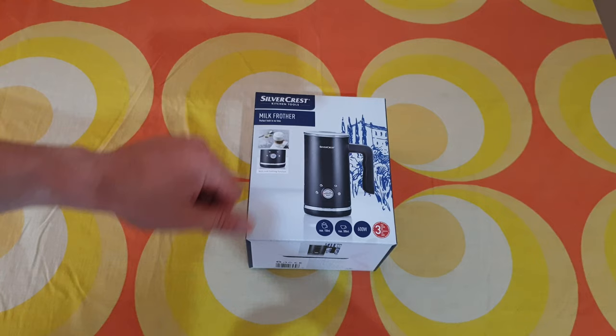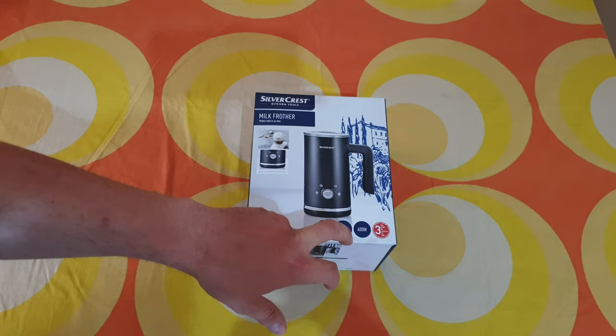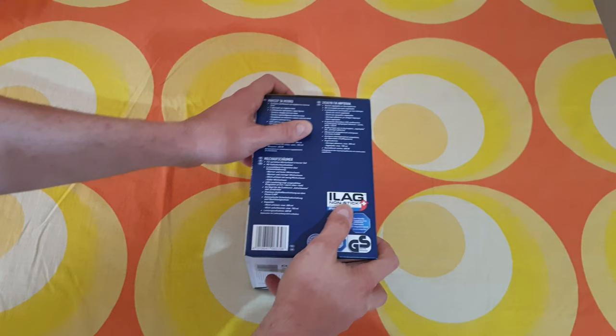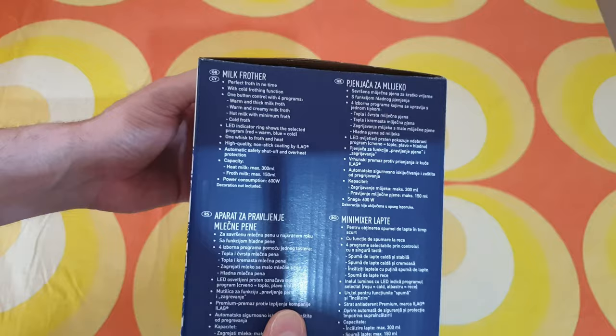Hello guys, again we have another unboxing, reviewing and testing of this Silvercrest kitchen tools — this is the milk frother. Perfect froth in no time with cold frothing function. Max cold is 150 ml and heat is 300 ml. 600 watts, three years warranty from Lidl. Non-stick, switch technology, premium controls and more specs here.